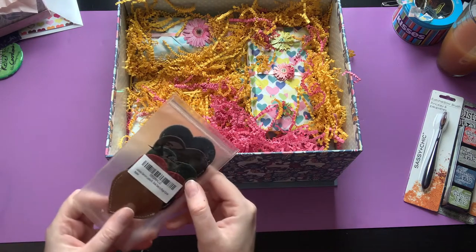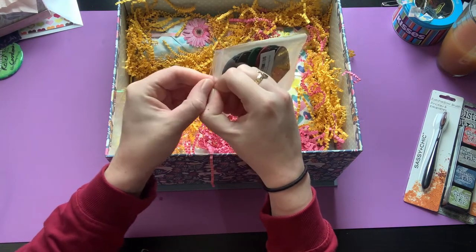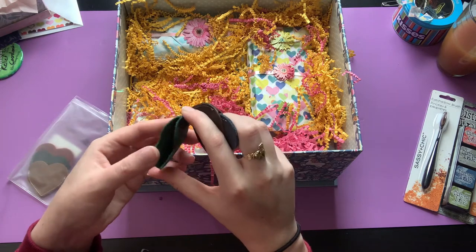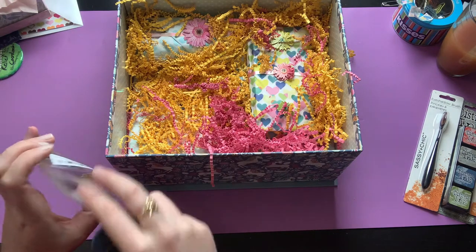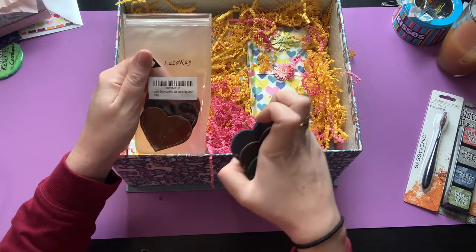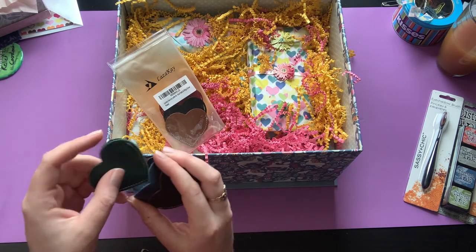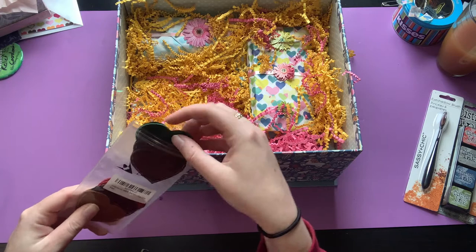Oh my goodness — what are these? Book darts! That's so cool. Let's open them up. I hope I'm in frame. Oh wow, look at that. 'Leather book darts for page corner' — okay, so they go like on the corner of your pages. That's cute, I love them — they're gorgeous, they're so fun. That's awesome, thank you Monet, so cute, cute and cozy!